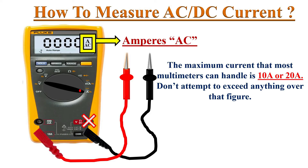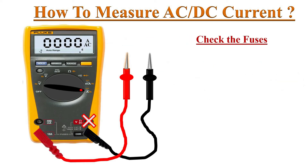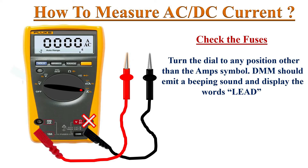Hence I advise you to use the high current socket first and don't exceed the limit of that port. Just push the shift button — the meter shifts into DC current measurement mode from AC current.